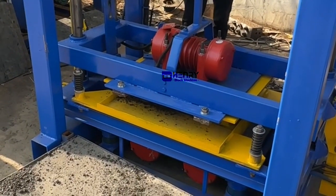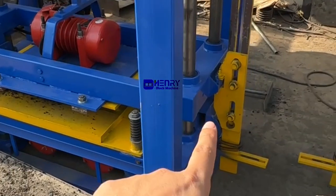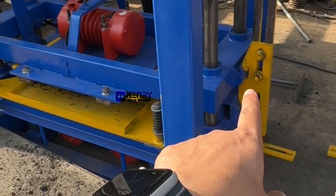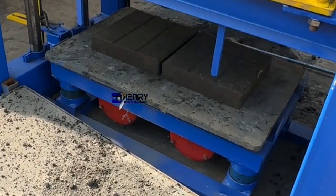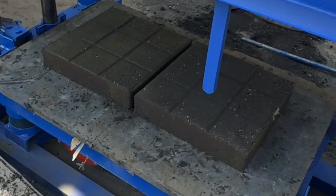Now, after this part is locked, you can lift up the mold. Wow, beautiful!